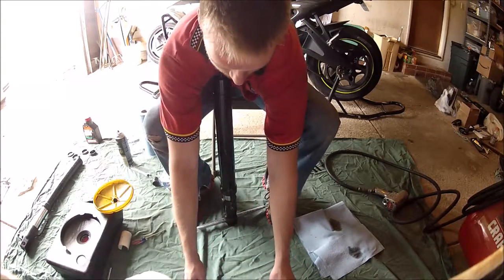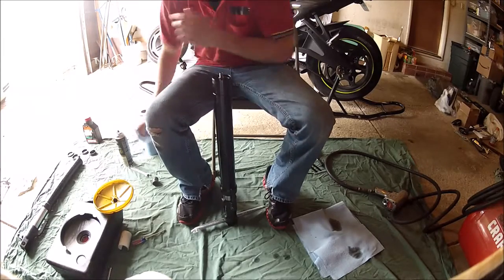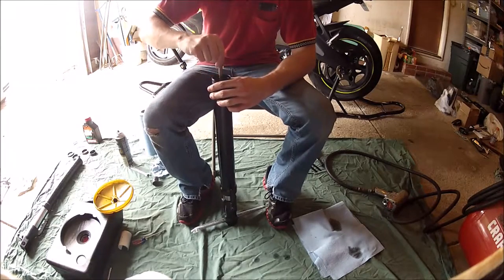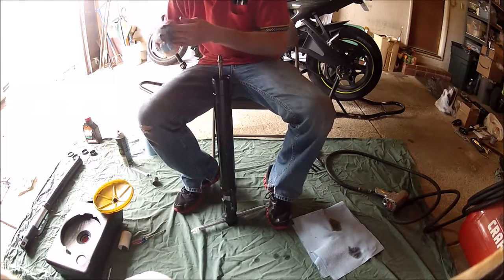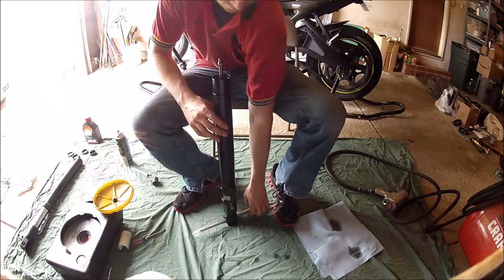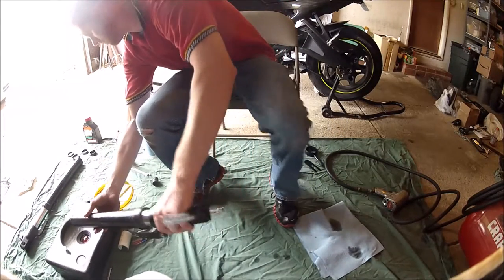On the sleeve there's a fixed nylon piece to the bottom and another rubber seal around it. That specific seal we will not be replacing. At this stage you want to tip over the fork so that you loosen up the spring and all the fluid will come out.